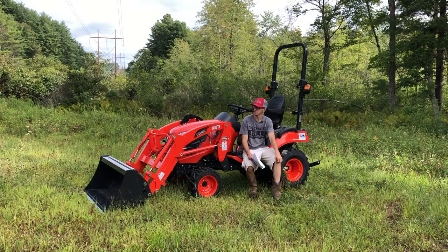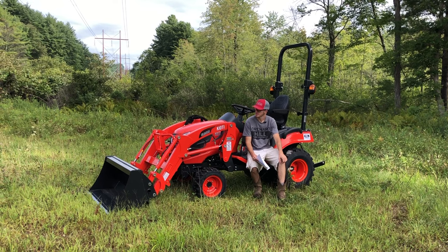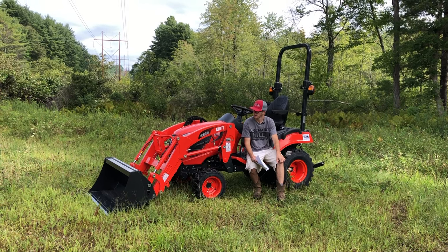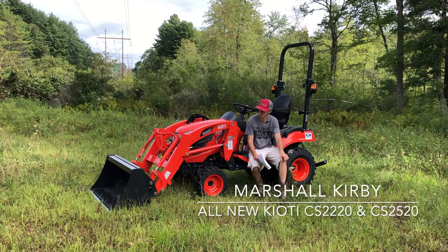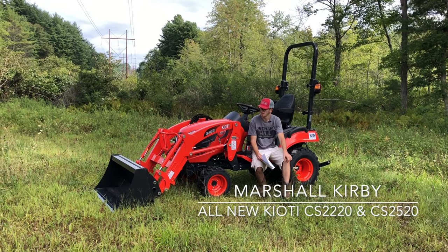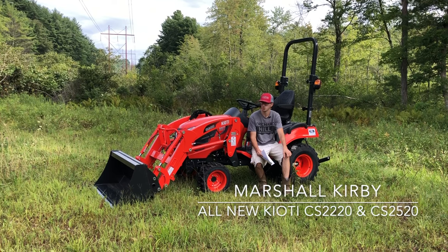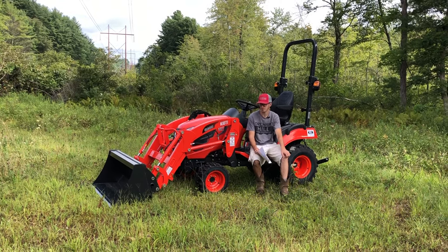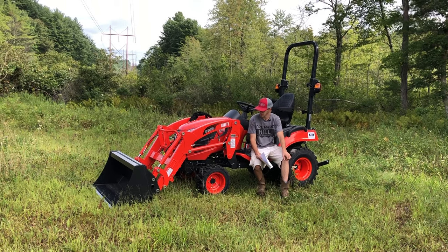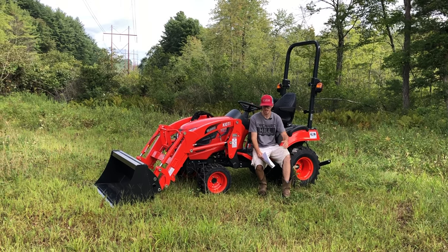Hey guys, this is Marshall Kirby from Orchard Hill Farm Equipment. Today's a pretty exciting day for us. We just got some of these in — a very limited supply. This is the all-new Coyote CS2220 and 2520 model series, also known as the CS20 series.